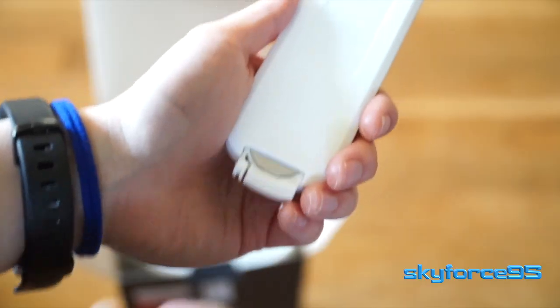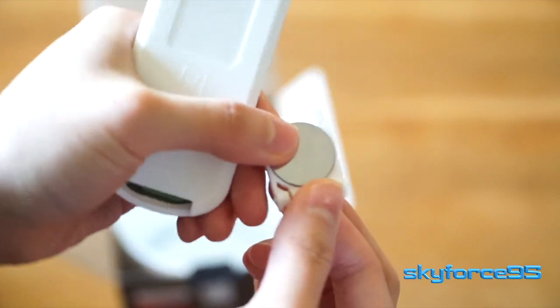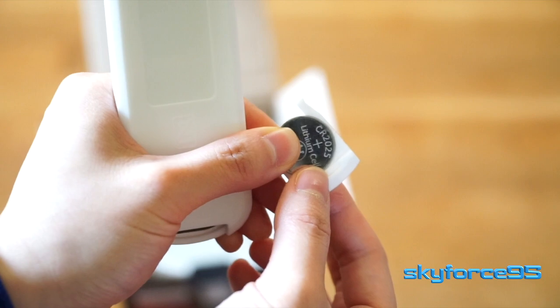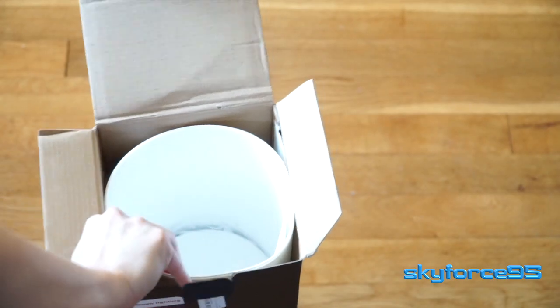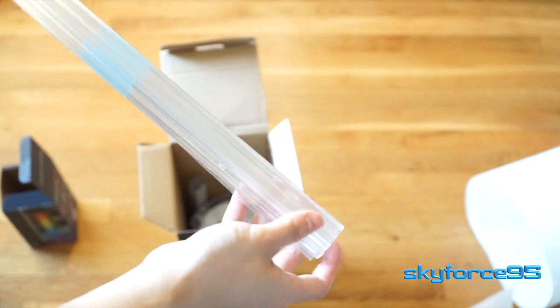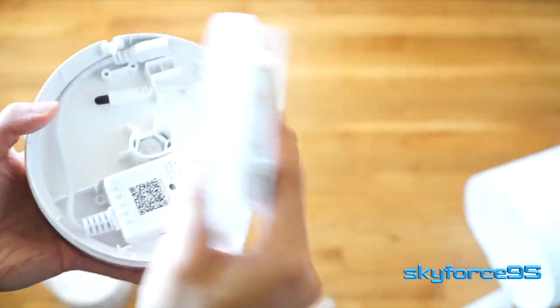The remote comes with a CR2025 coin battery, but it does accept the typical CR2023 battery. Now all that's left in the box are some of the bigger components, including the plastic sheet that you have to roll up to make up the main midsection of the lamp. You've got the plastic rods that the LEDs will be sticking to in the middle, and you have the base and the top of the lamp.